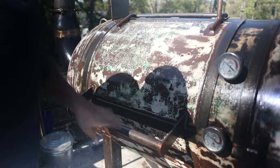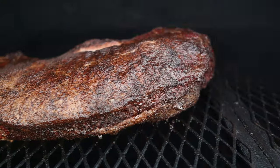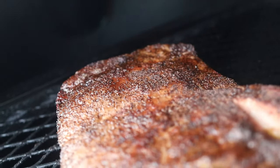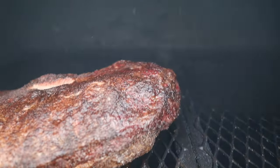During the low and slow process of smoking a brisket, something interesting happens in the later stages of the cook. The brisket experiences the stall, which basically stops the brisket from cooking. The evaporative cooling effect from the brisket releasing its juices and the heat from the smoker counteract each other, not allowing the brisket to increase or really decrease in internal temperature. This happens when the internal temperature of the brisket reaches about 160 degrees Fahrenheit.